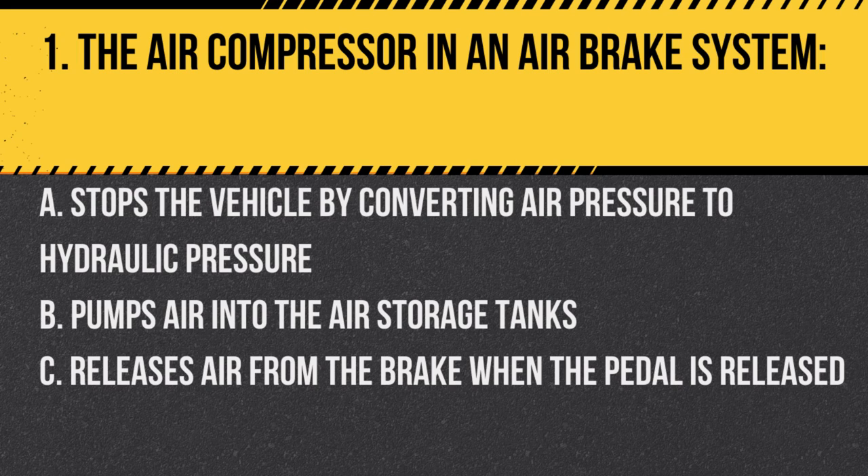Question 1: The air compressor in an air brake system. A. Stops the vehicle by converting air pressure to hydraulic pressure. B. Pumps air into the air storage tanks. C. Releases air from the brake when the pedal is released. Answer: B. Pumps air into the air storage tanks. The air compressor's primary function is to maintain air pressure in the storage tanks.